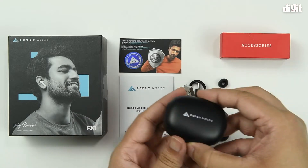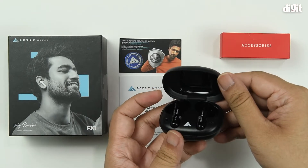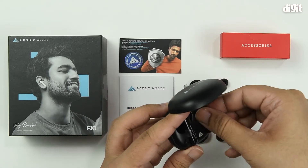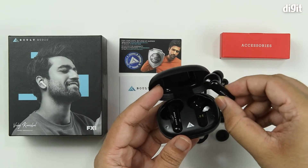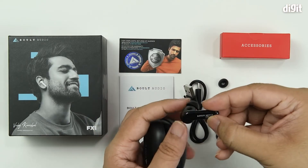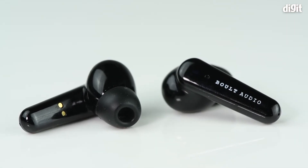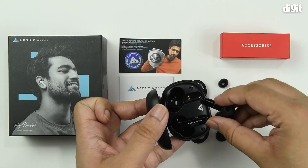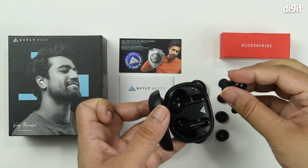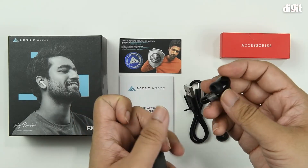And finally we have the Bolt Audio FX1. It has a plastic case which also doubles up as the charging device. We have both buds inside — there's a little plastic flap which prevents contact with the charging pins. Once you remove that, you can open the box and these prongs will make contact with the golden pads. You can do the same for the other one as well.